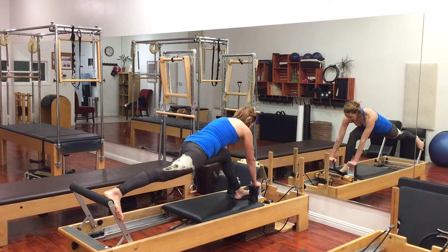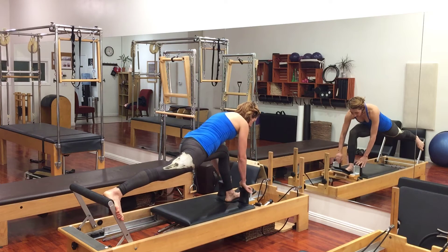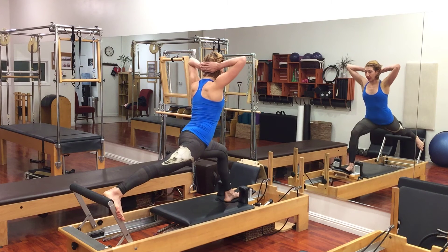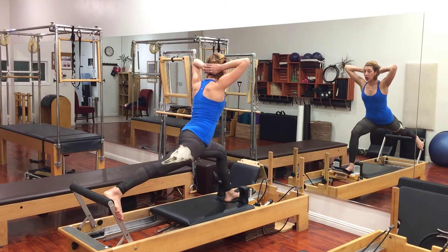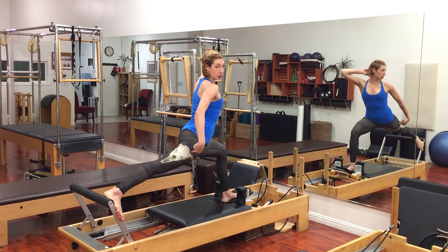So, after I do the first variation, I hold my heel down into the foot bar — into the headrest rather — and then stand up without the carriage moving. Then I push the carriage forward and back three times. I'm being really mindful to not let my heel come past my knee. This leg is stick straight.